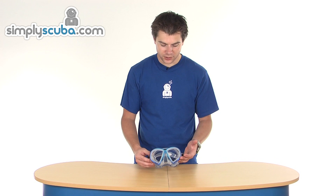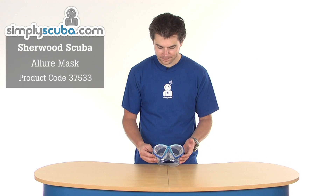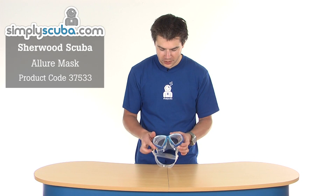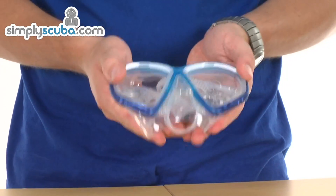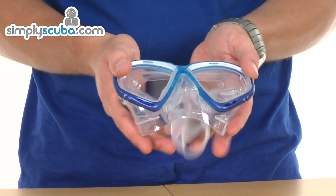Hi, welcome to Simpscuba. This is the Scuba Allure Mask — a nice lightweight, low profile mask. The buckles are fixed to the silicone so it's very flexible, and it can be stowed away as a secondary mask if needed.